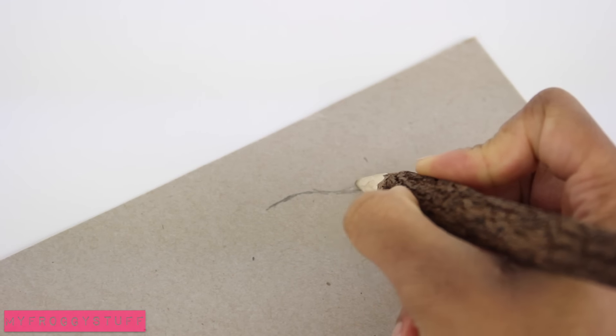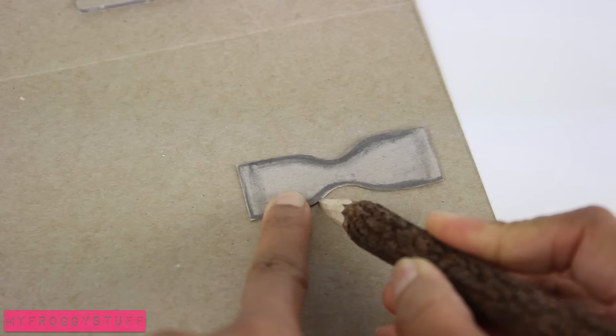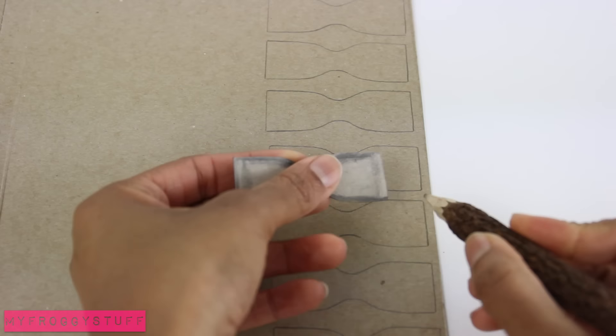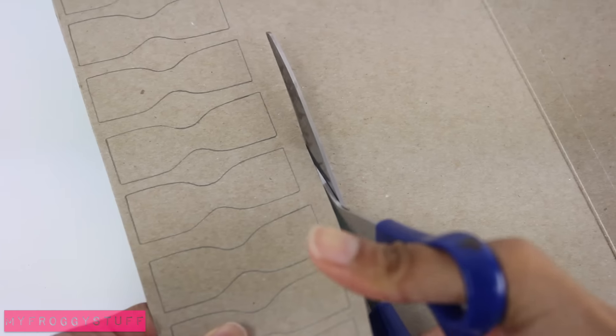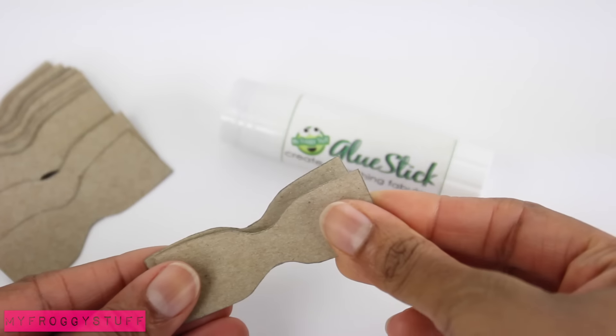I start by sketching an hourglass shape onto a piece of paperboard. Cut it out, use it as a pattern to trace more, cut them out. When it's the desired thickness, begin gluing them together.